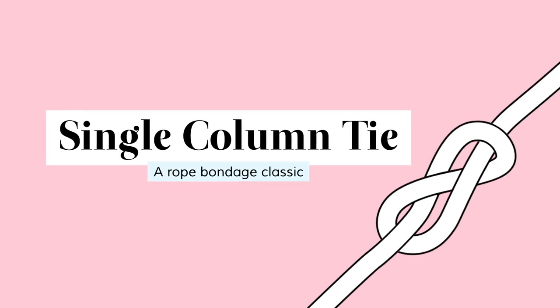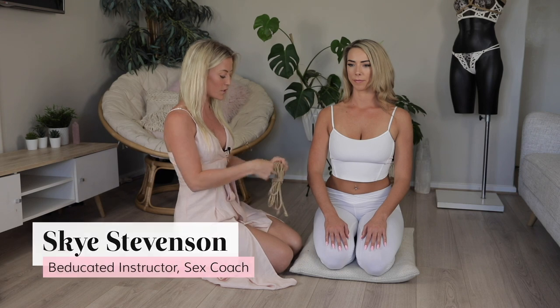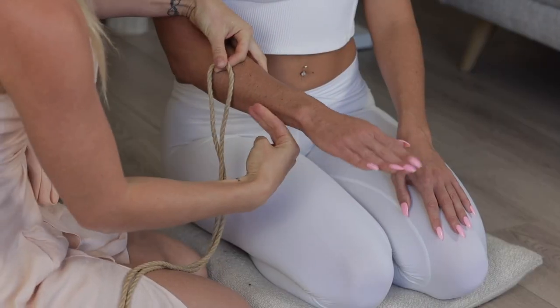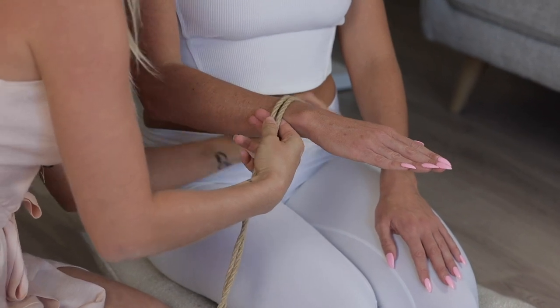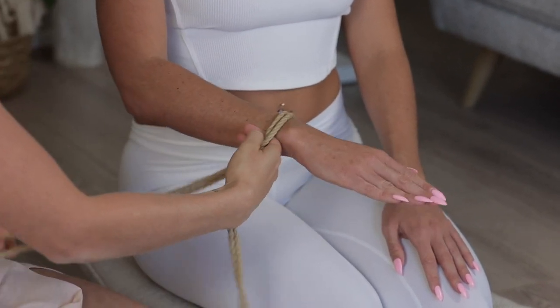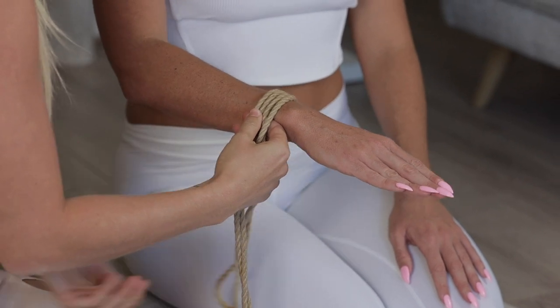In this video, I'm going to show you how to utilize a single column tie. What we want to do is always have two fingers here — that way it guides us so we're not being messy. What we're going to do is guide the rope over and around, then catch it from underneath.